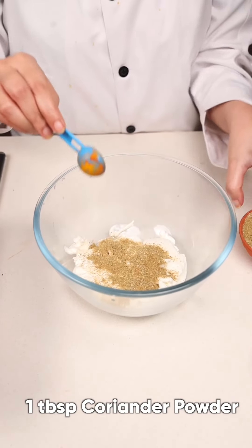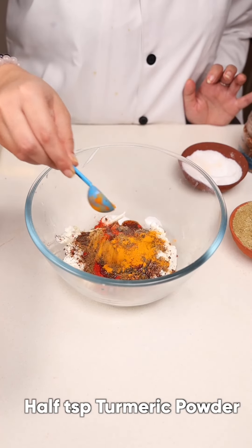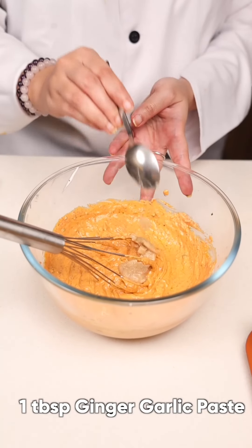The marination ingredients include hung curd, coriander powder, salt, red chili powder, cumin seed powder, black pepper powder, pomegranate seeds, oil, turmeric powder, dry mango powder, black salt, fenugreek leaves, lemon juice, and 1 spoon of ginger garlic paste.